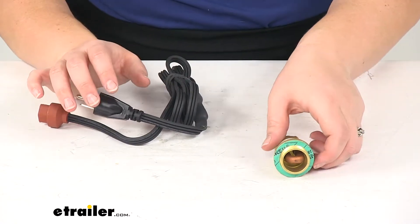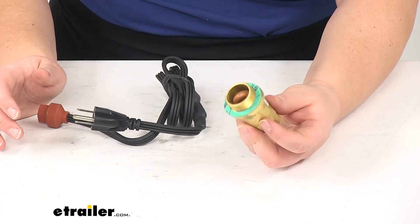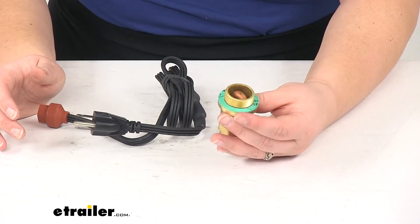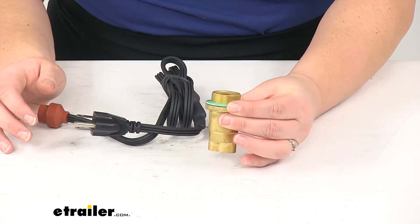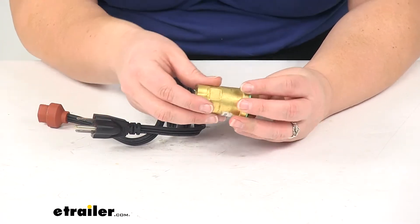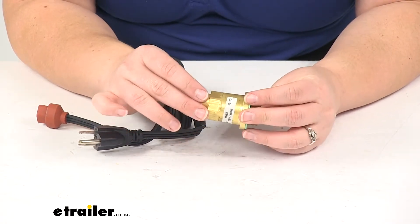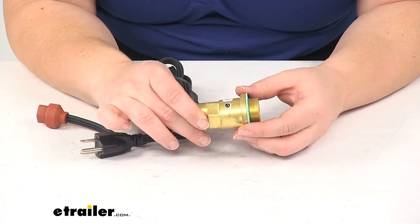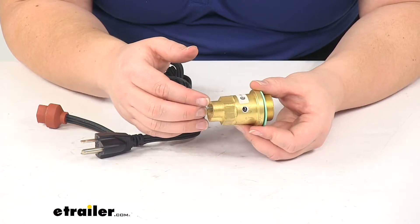The plug itself is going to be constructed from a corrosion resistant brass, so you don't have to worry about this corroding over time. It is CSA approved and it is going to be a custom fit for your vehicle. This is going to fit a lot of GM model vehicles. To know if this is going to fit your vehicle specifically, the easiest way to figure that out is to go to eTrailer.com, go through the fit guide, put in your year, make and model, and that will tell you whether or not this is going to be a fit for your vehicle.